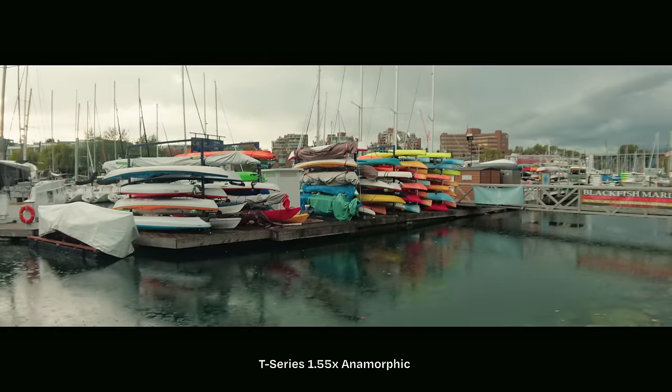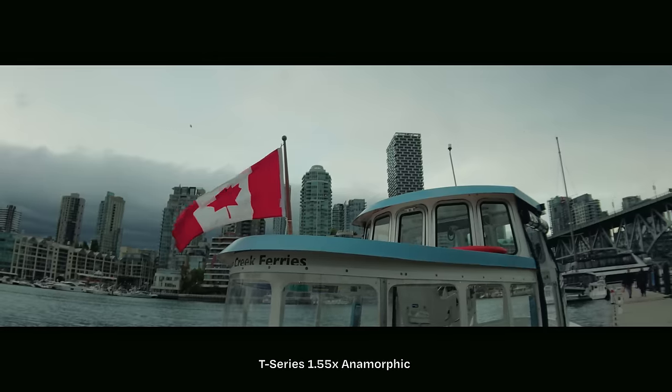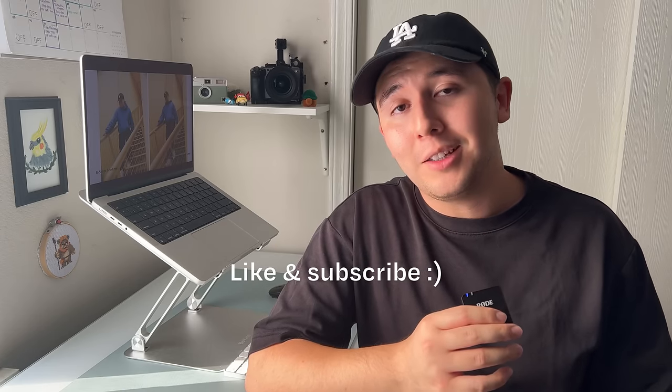It's super fun testing out all of the Moment lenses on the brand new iPhones. The thing I'm probably most hyped about is the T series anamorphic lenses on the 15 Pros in ProRes log — I think that's just going to be a game-changer combo for mobile filmmakers. Huge thank you for watching. Feel free to like and subscribe, and if you have any questions leave them in the comments below and we'll see you in the next one.